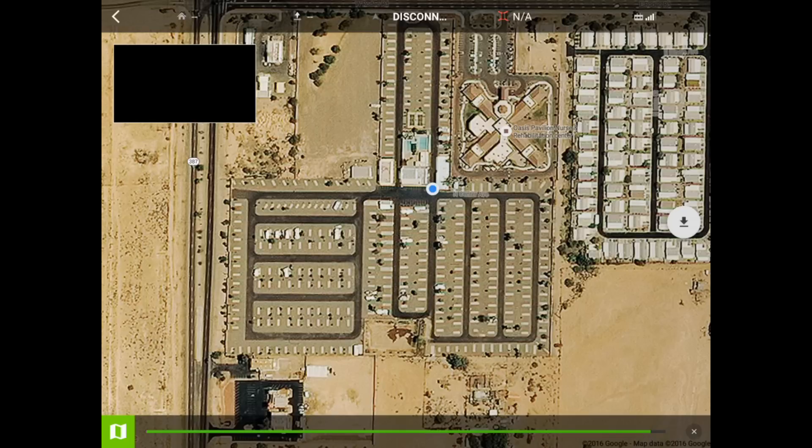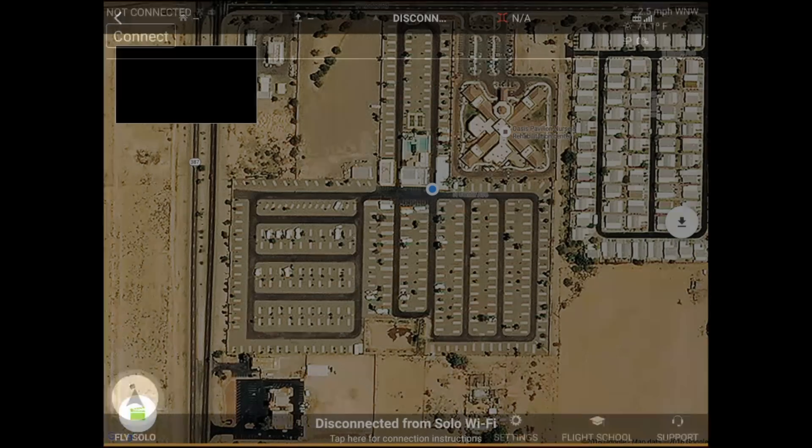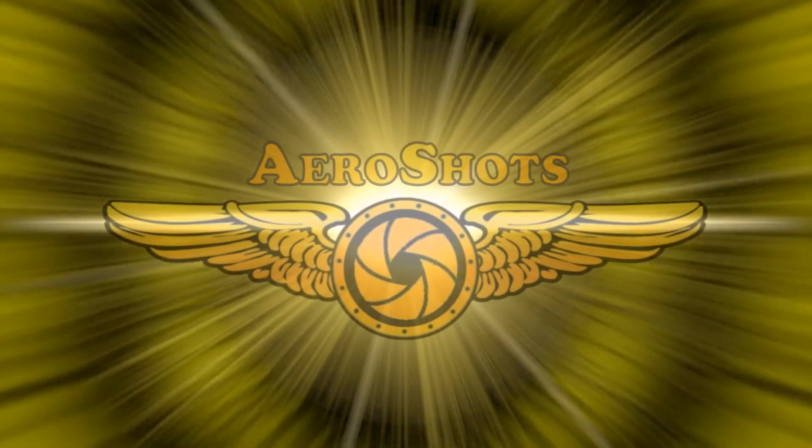Once your download is complete, you now have the maps downloaded to your device. You can disconnect from your home Wi-Fi and connect to the Solo itself, or go out in the field — these maps will now be on your device even without an internet connection. Have fun and fly safe!